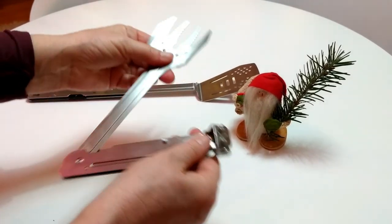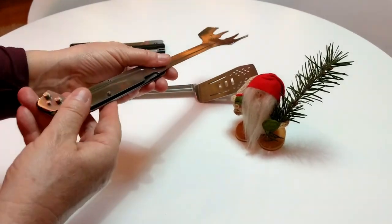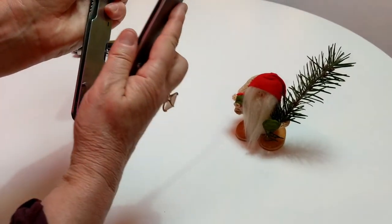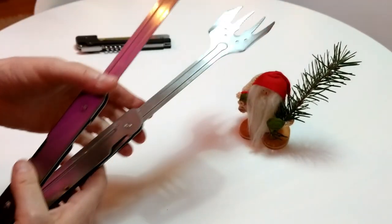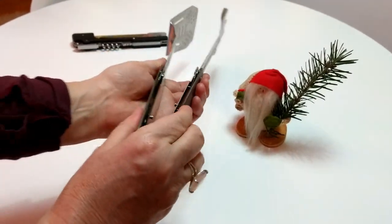What I love about these is independently they're long and they work fantastic, but if you put them together you have tongs — tongs for barbecuing or cooking in the fire, which is how I mostly use this tool.